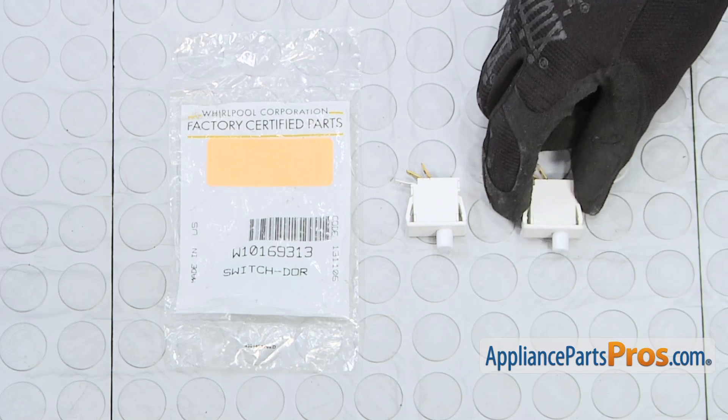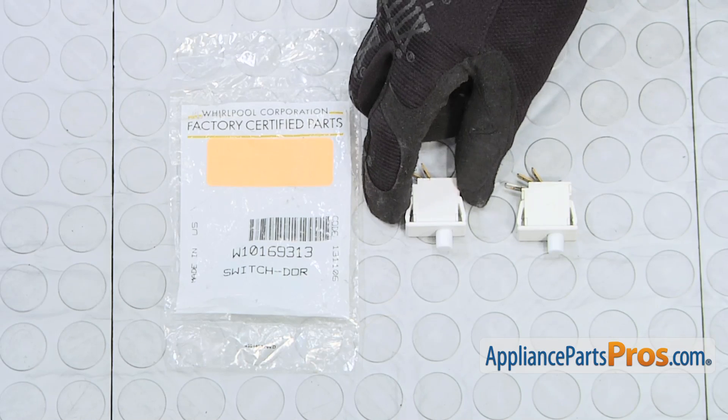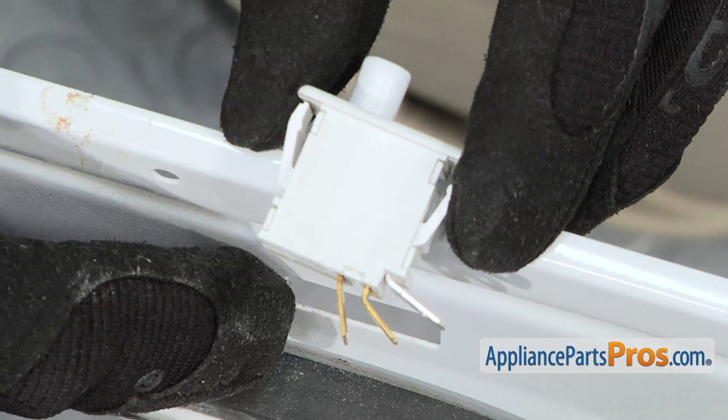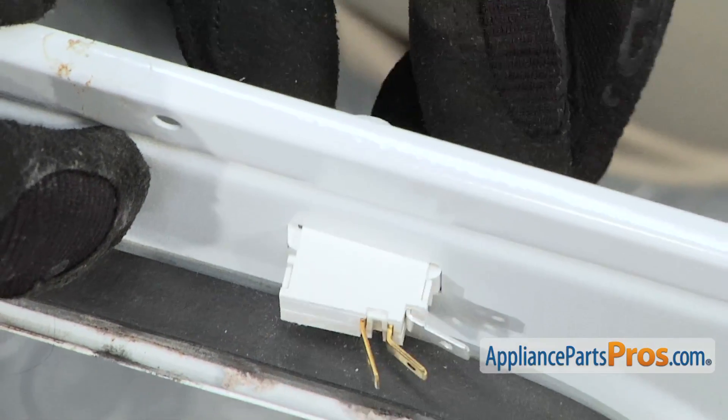Here's the old door switch next to the new one. If you already have the new part, great. If not, you can get it at AppliancePartsPros.com. To install the new switch, position it in the opening in the front panel, then push firmly and it'll click into place.